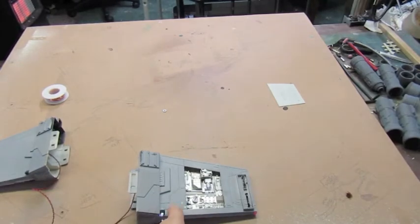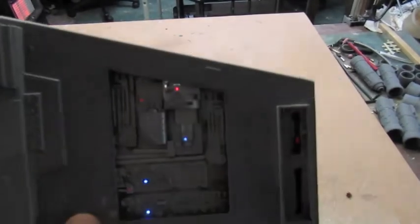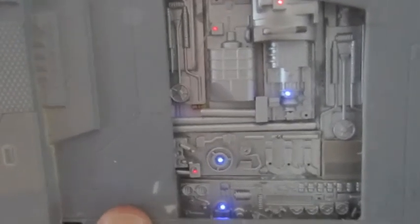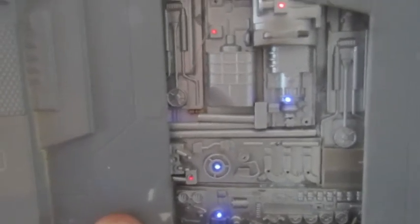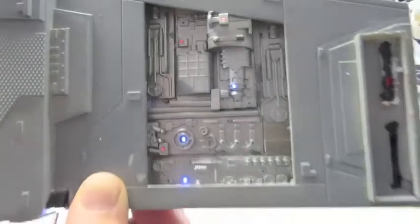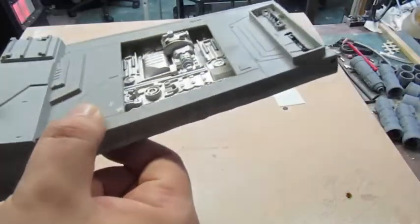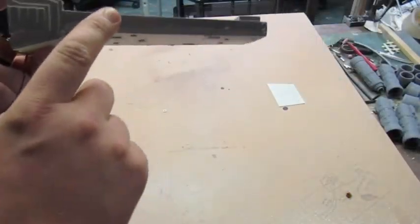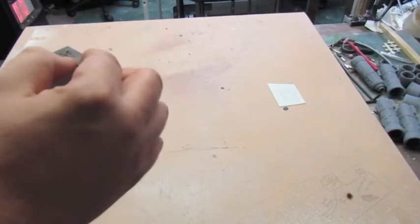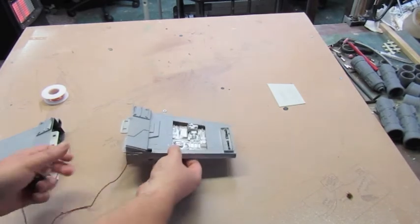I thought I'd give you a better look because I was slightly out of shot on that one. There you can see all the blue fibre optic and red fibre optic. We just need to go ahead and weather this up and add all the pipe detail to it. That's basically the wing section. Still need to sand the seams — you can see that — I need to sand that down still. So that's all good.